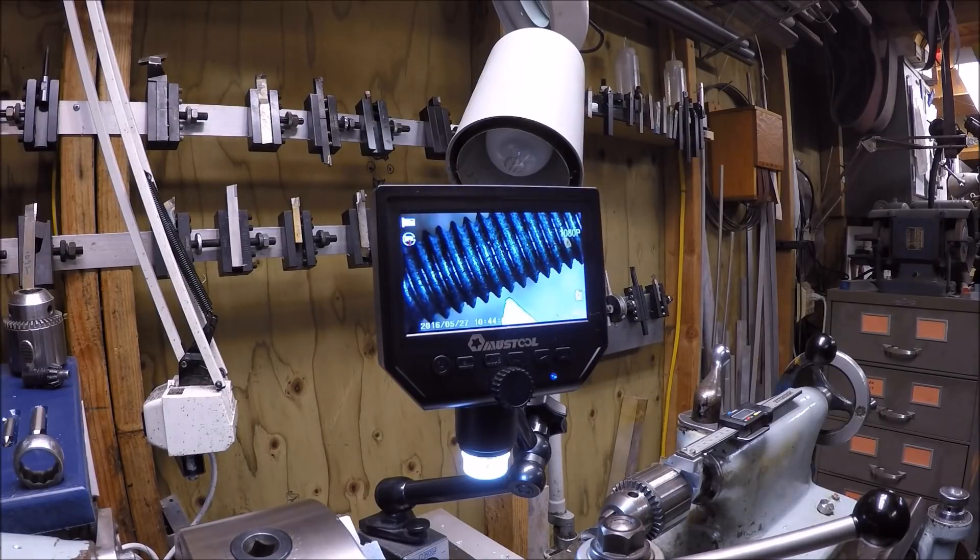Hello everybody, welcome back to the shop. This is a follow-up to my previous video on the toolmakers microscope. Here I have it mounted at the lathe on a Noga stand. I'll show you a little video of the adapter for the Noga stand — very simple. Right now the LCD microscope is at one of its lower powers and you can see the threading tool being aligned with the thread.